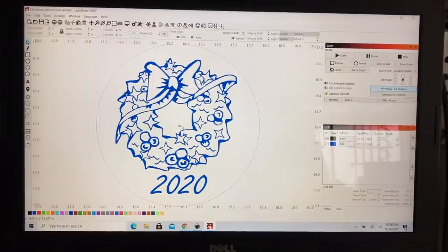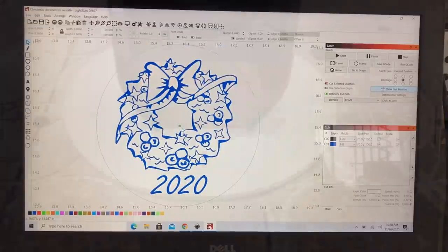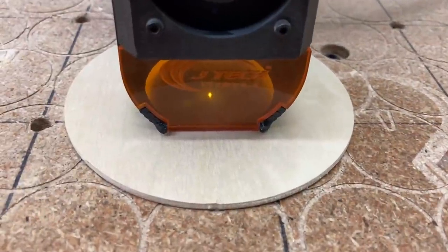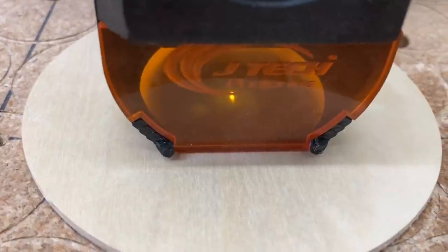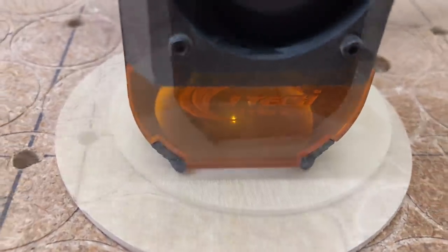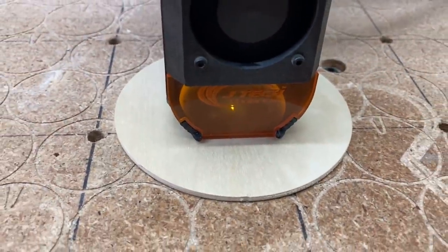I've already marked the center point on the blank, so all I need to do is get the laser to line up with this same point. You're not going to be able to see the X very clearly, but right there it is now centered. So now I'm able to go ahead and engrave this.